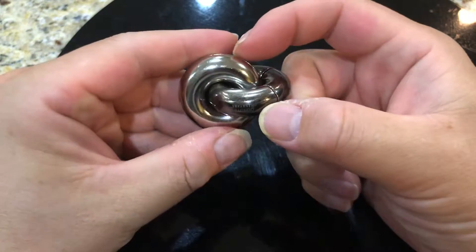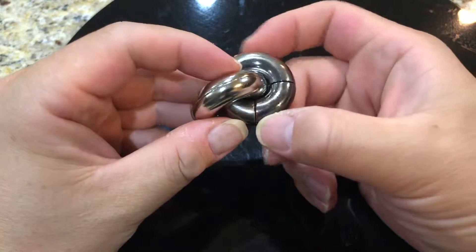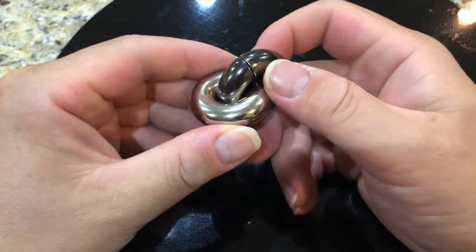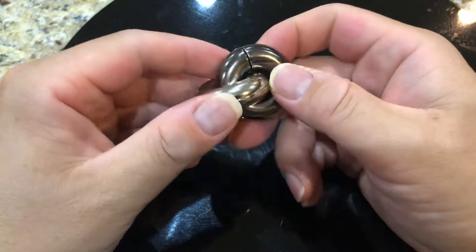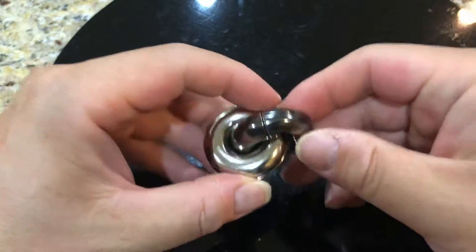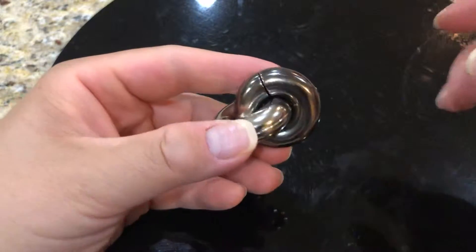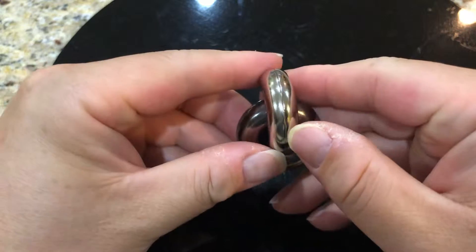It has two donuts — one silver and the other darker gray. Let's take a closer look. I'm about to solve it, so this is your chance to stop the video if you don't want to be spoiled.